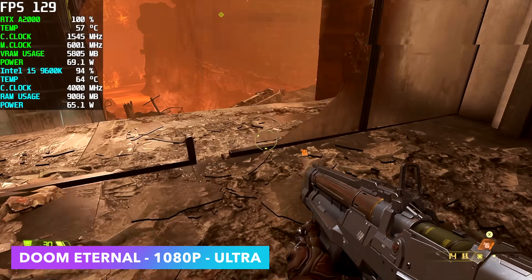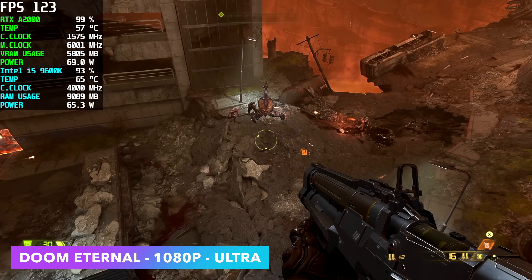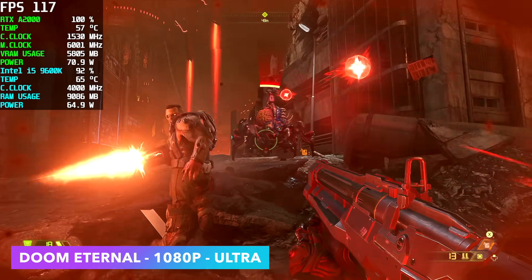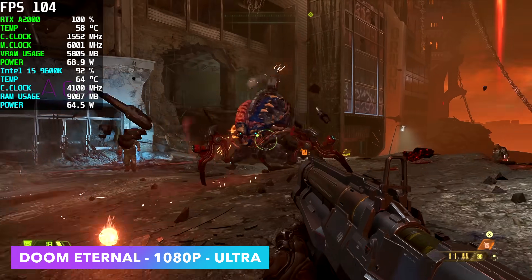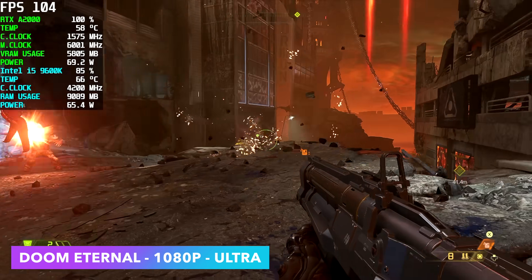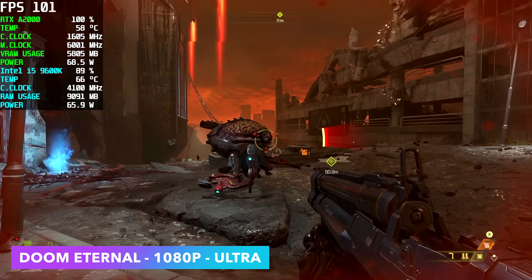Next up is Doom Eternal — a very well optimized game. At 1080p ultra, no problem; we're up in the hundreds, with an average of 117 FPS. This is another one that the A2000 can handle at 1440p high settings, staying over 60 FPS.